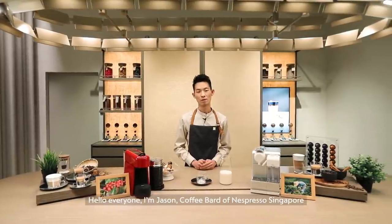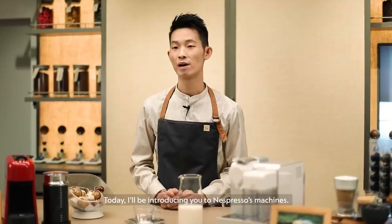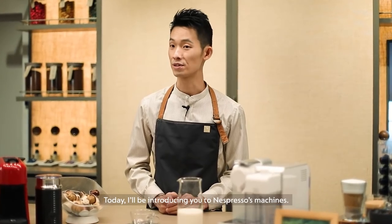Hello everyone, I'm Jason, coffee bud of Nespresso Singapore.